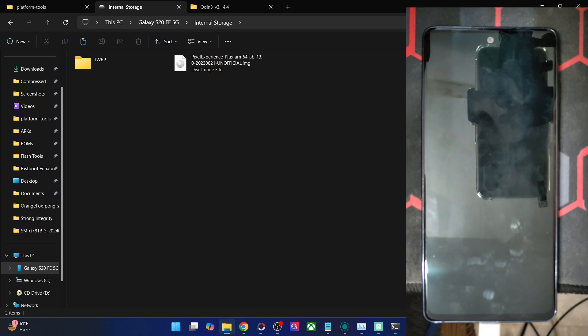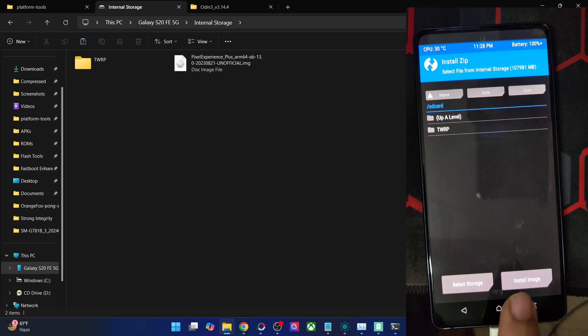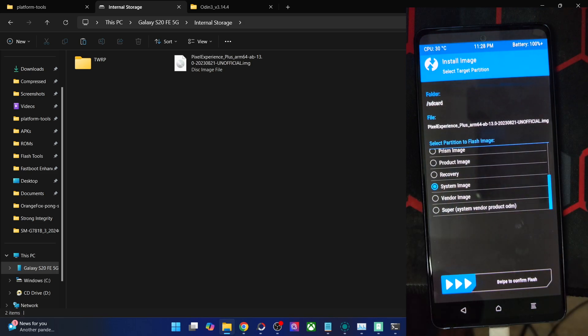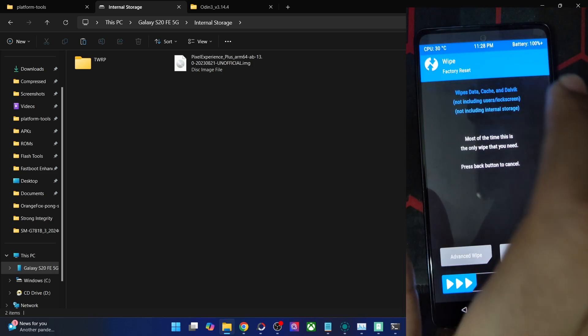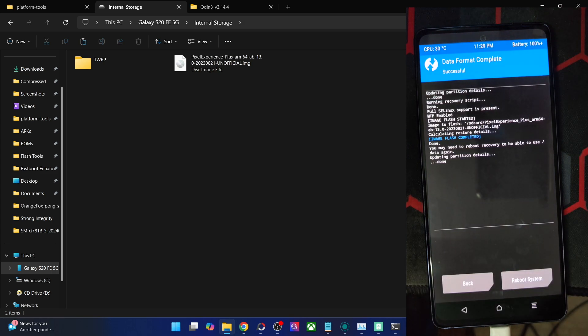The file has been transferred onto our phone. Now let's flash the GSI file. Go to Install, tap on Install Image because it's an image file, then choose the GSI file and select the System partition because we have to flash the GSI in the system partition, then swipe to flash. Then go back, go to Wipe, Format Data, type in 'yes', hit the checkmark, and the format data is now complete.